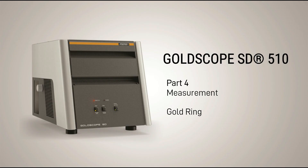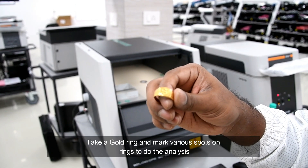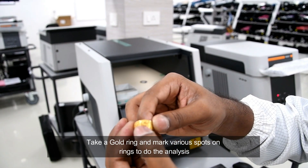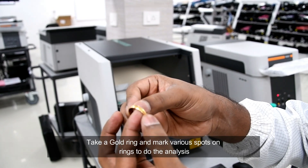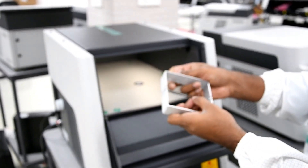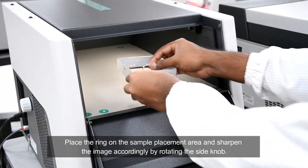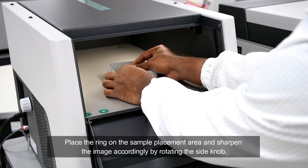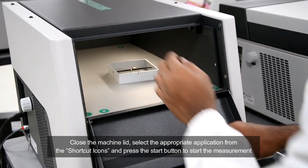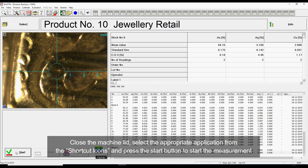Let us understand how to do precious metal analysis with the Fisher Gold testing machine. Take a gold ring and mark various spots on the ring to do the analysis. Place the ring on the sample placement area and sharpen the image accordingly by rotating the side knob. Close the machine lid, select the appropriate application from the shortcut icons, and press the Start button to begin the measurement.